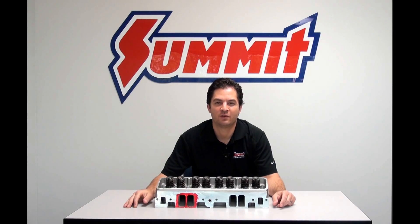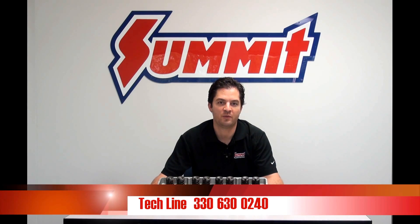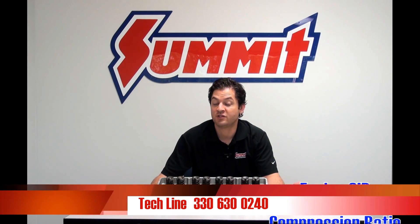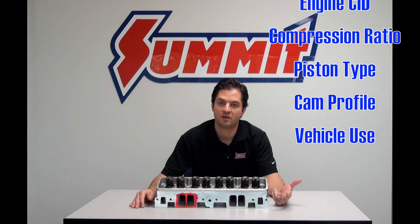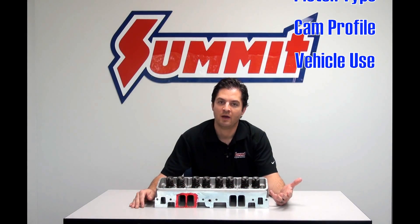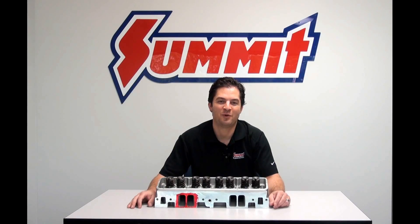If you need help selecting the right set of heads for your vehicle application, go ahead and give us a call. There are just a few pieces of information we'll need from you: engine cubic inch displacement, desired compression ratio, type of pistons in the engine, camshaft profile, and how the engine is mainly going to be used. Keep an eye out for part two in this series when we talk about cylinder head combustion chambers.